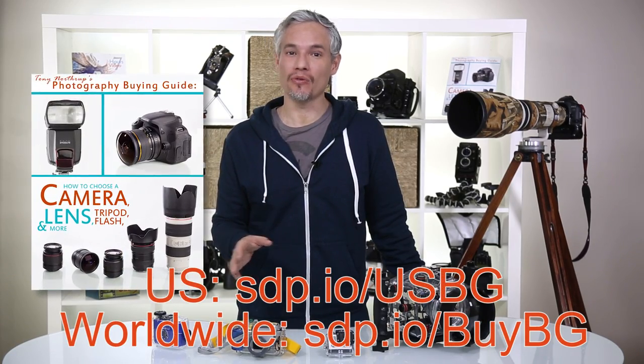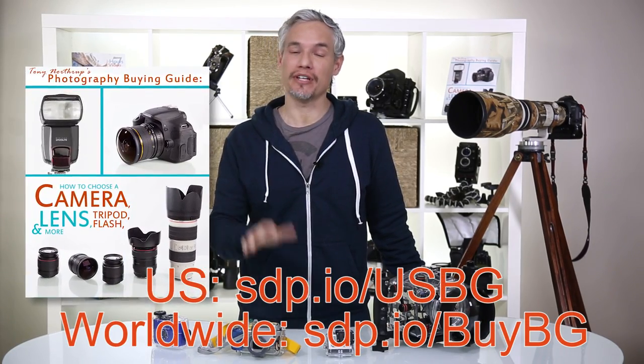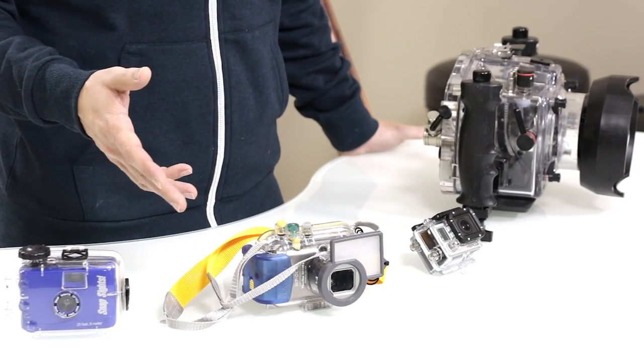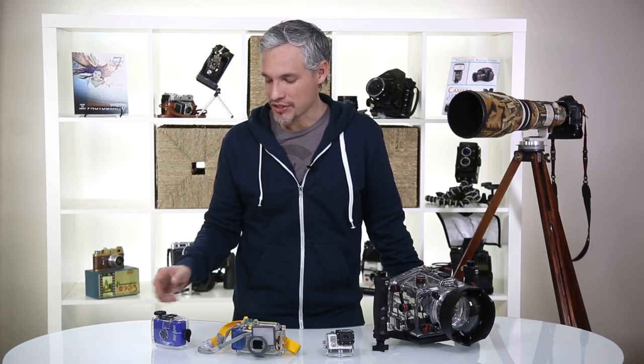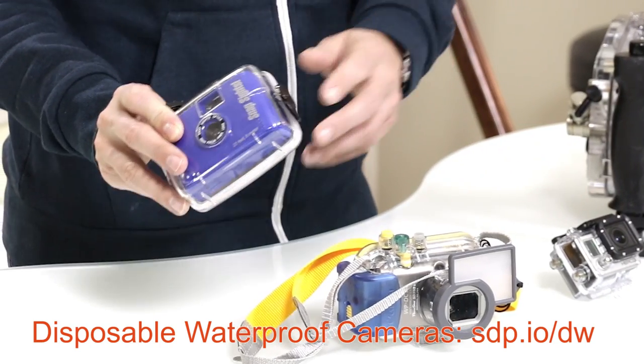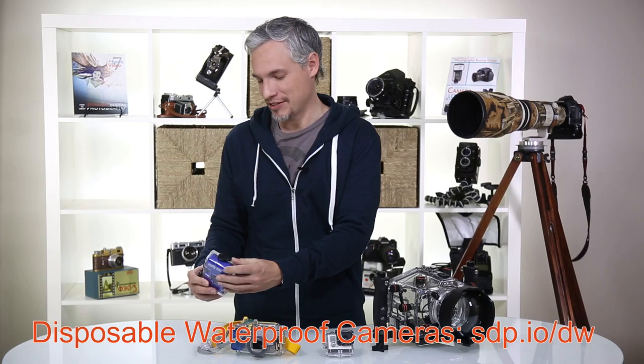Hi, I'm Tony Northrup and for my photography buying guide I'd like to go over common underwater photography options that you have, at a variety of different price points. I'll start with the cheapest, which is this disposable film camera that your snorkeling guide will probably sell you for like ten bucks.